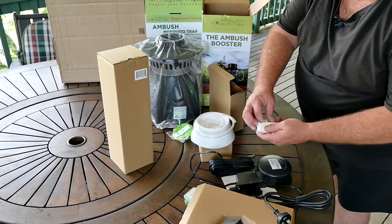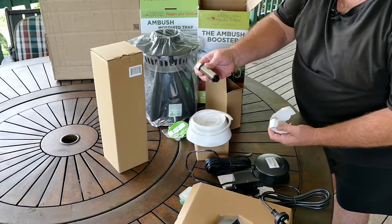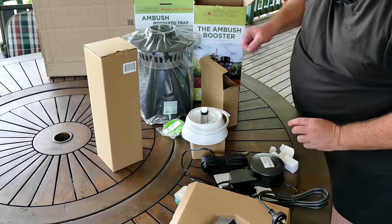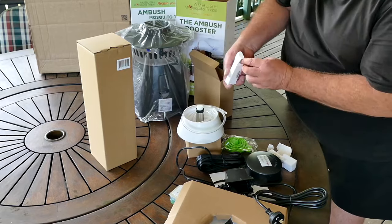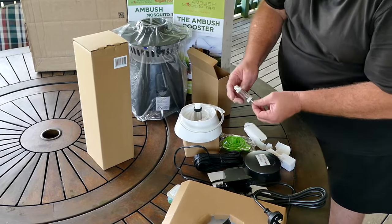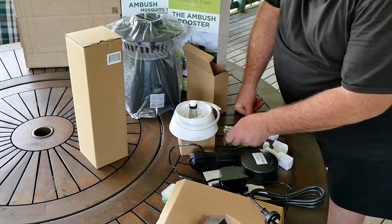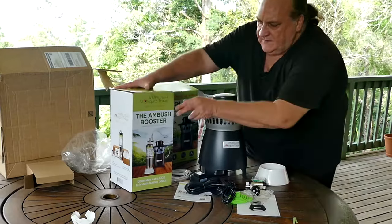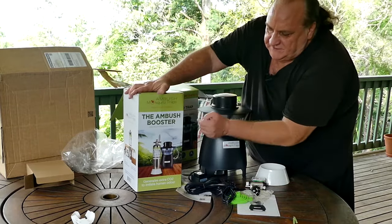This is the outdoor version of the Ambush Mosquito Trap and it covers an area of 1,500 square meters. They've also just brought out an indoor mosquito trap, which I'll probably show you in a future video. So we have one of the filters here — very high quality looking filter — and another filter. Everything you need is included with the new Ambush Mosquito Trap.